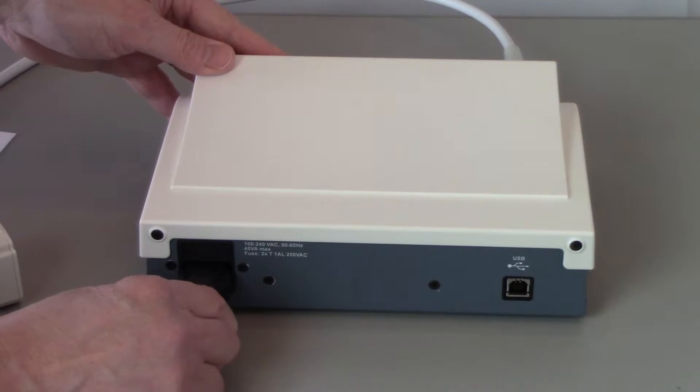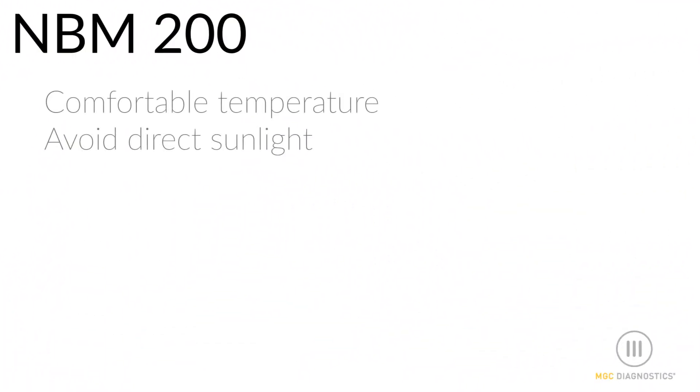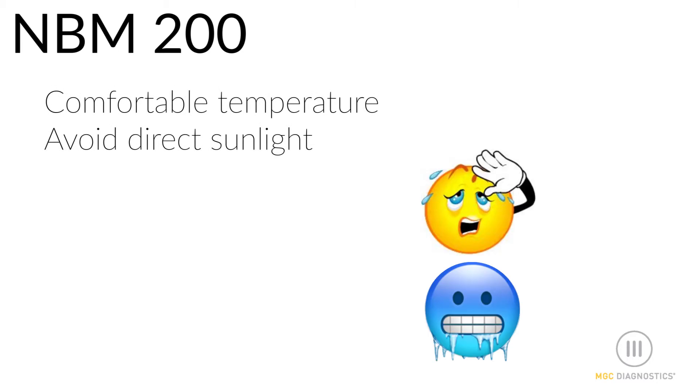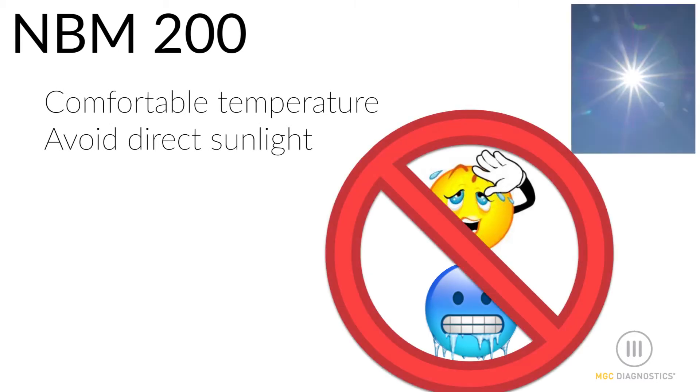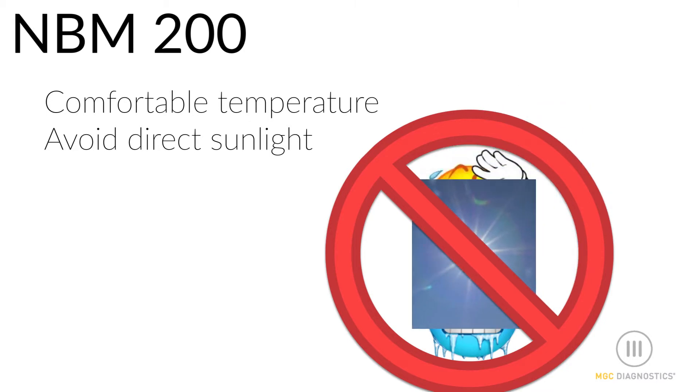The system will adapt to a 100 to 240 volt outlet. Ensure the device is in a room where the temperature is comfortable to avoid shivering or unnecessary movement by the subject. Avoid proximity to direct sunlight or strong light sources, which could interfere with the finger sensor.